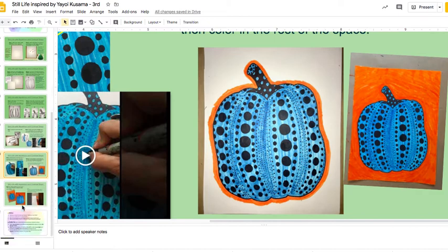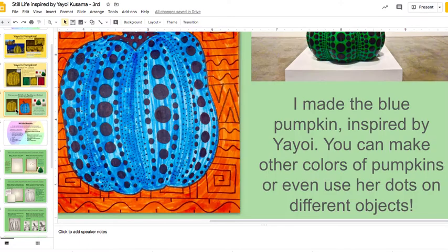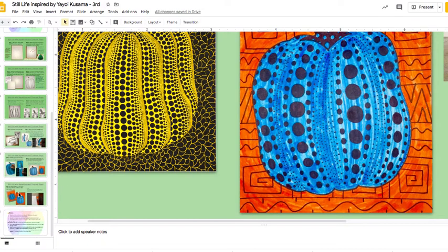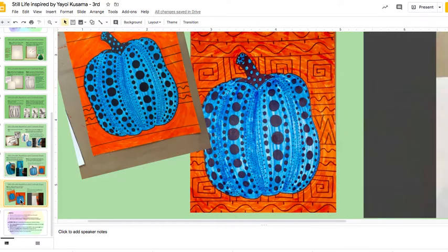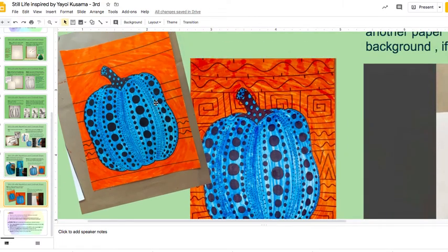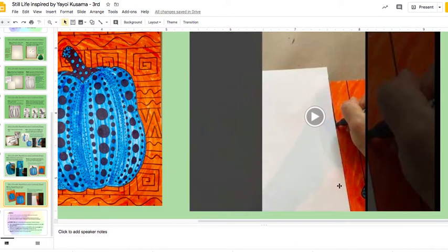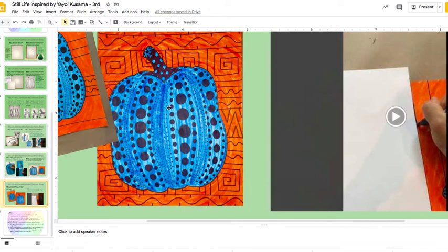Kind of like how Yayoi, on hers, has some little designs in the background, like little leaf shapes or something. Those are more dark compared to her pumpkin, but it's up to you how you want to do that. So I went ahead and added some designs. I used a paper as a straight edge to draw some straight lines, and then I decorated with some patterns in the background.